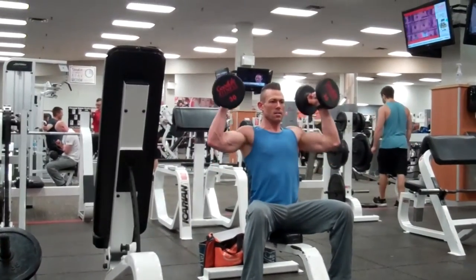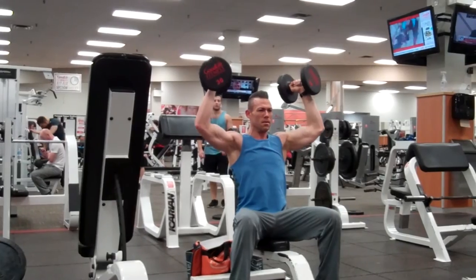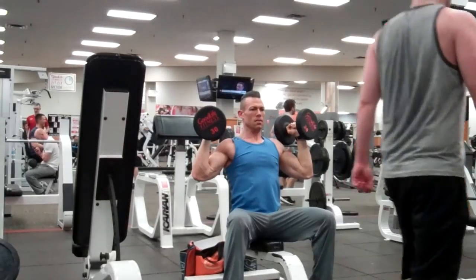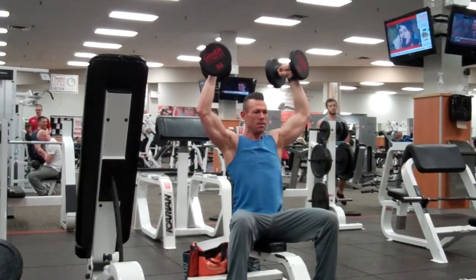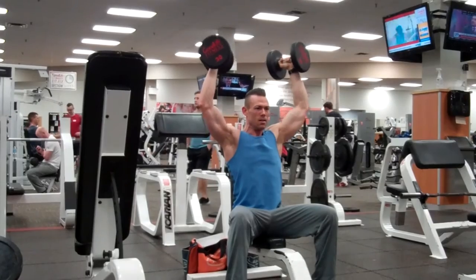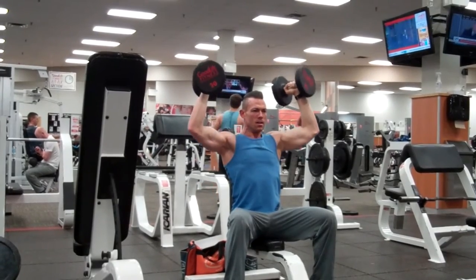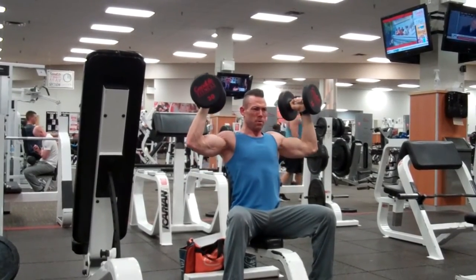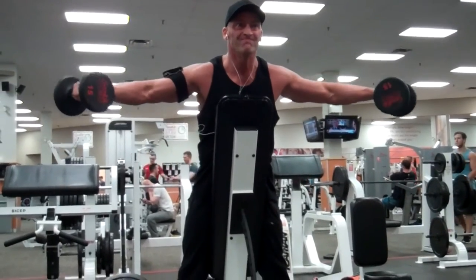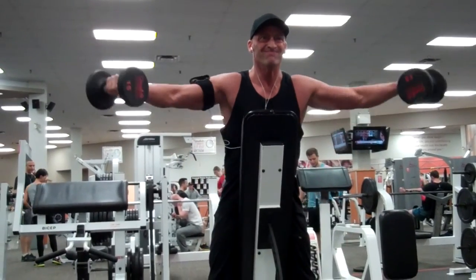Moving on to an overhead press — I usually like to move to a barbell movement for overhead after an isolation movement with laterals, but we're really trying to isolate and get a good full range of motion, and I just find I can do that better with dumbbells. You wouldn't believe how hard it is to move lightweight on an overhead after you've completely exhausted with laterals — trust me, you'll feel this. If you haven't tried pre-exhaust before, I really suggest you give it a shot. I usually don't run a pre-exhaust program for more than four or five weeks before switching back to a more basic bodybuilding program, but I find it helps bring up weak links and stimulate new growth, and that's really what I need right now.